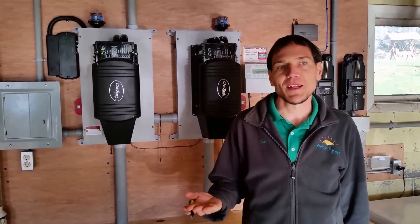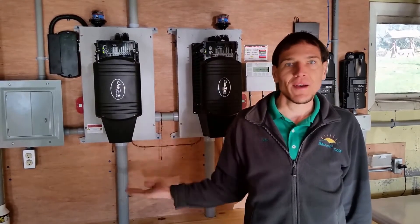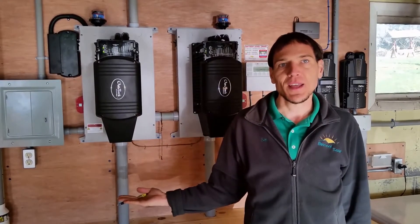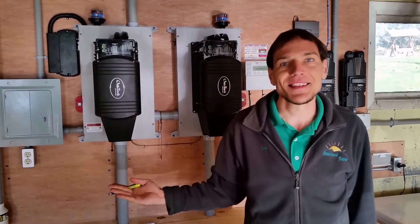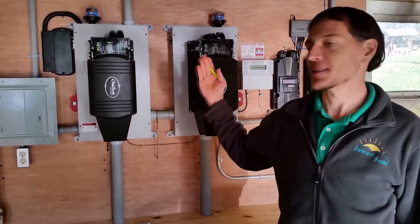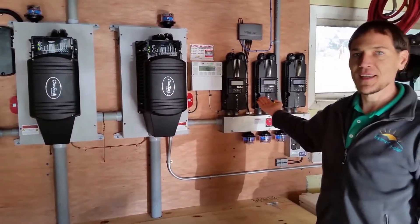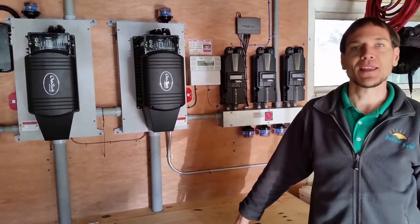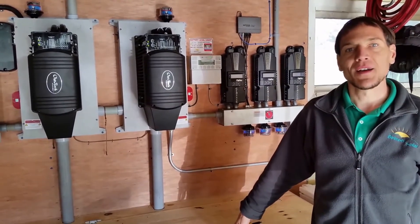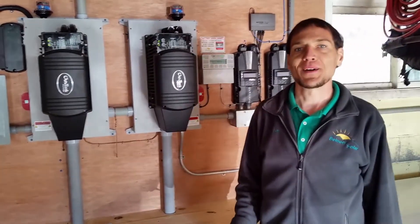One rule of thumb that I often like to use in off-grid is: you have your own power storage, and you cannot take more out than what you put in. This system has 11,000 watts of power capacity going into the battery bank, 43,000 watt-hours of storage, and it can put out 8,000 watts of power.